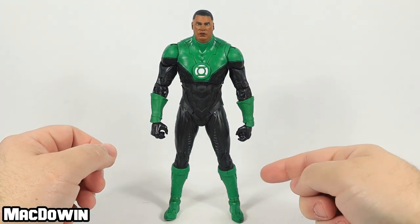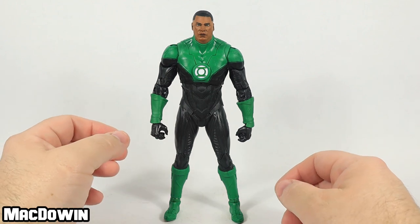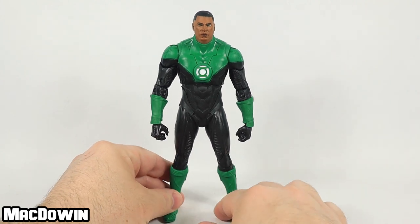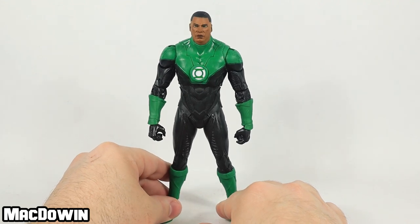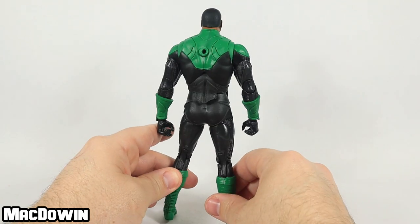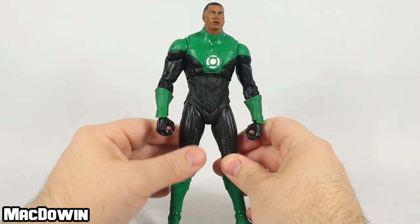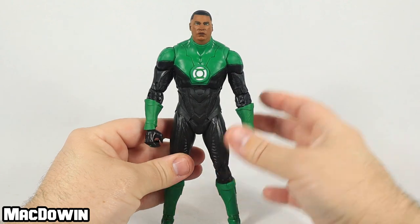Green Lantern stands about seven inches tall, has 22 points of articulation, and I think he looks very nice. I think he looks really cool. I think he represents the Jon Stewart character very well — I think this looks like a very, very nice version of him. But yeah, I think he looks really neat.